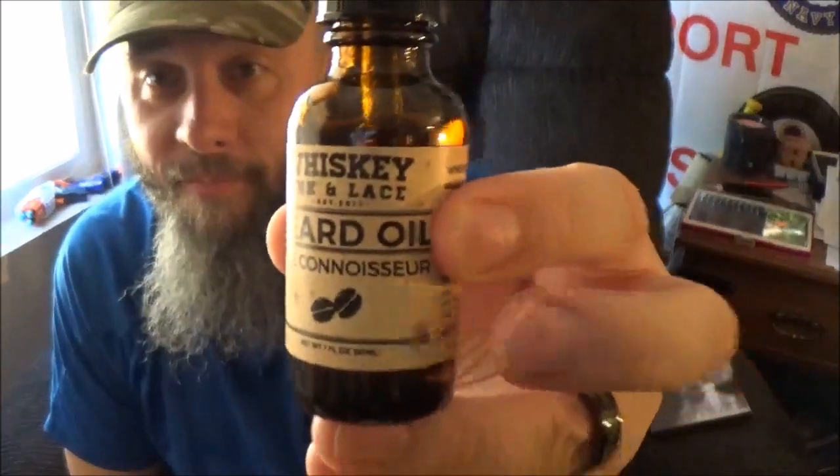Thank you so much for staying past that intro. We're going to take a look at a company that is called Whiskey, Ink, and Lace. The beard oil we're going to take a look at today is called their Connoisseur. I stumbled across this company — honestly, I hate to say it this way — one drunken Amazon surfing night. I went looking for beard oil and I found this. And I thought to myself, Whiskey, Ink, and Lace — three things guys really like.